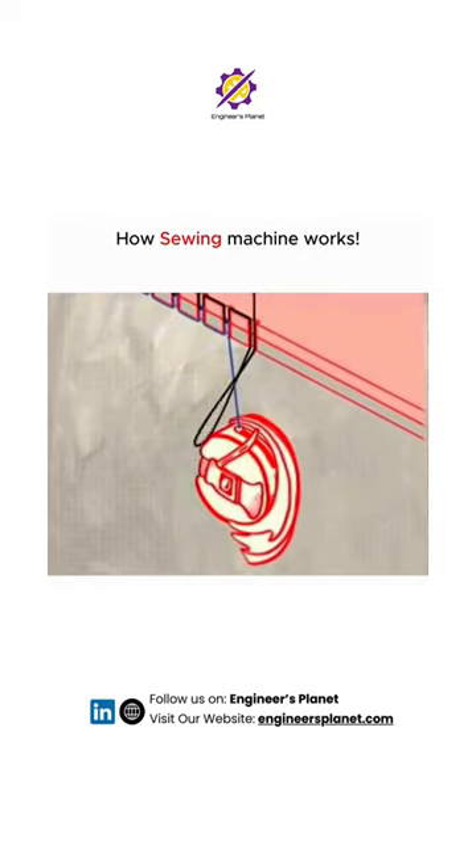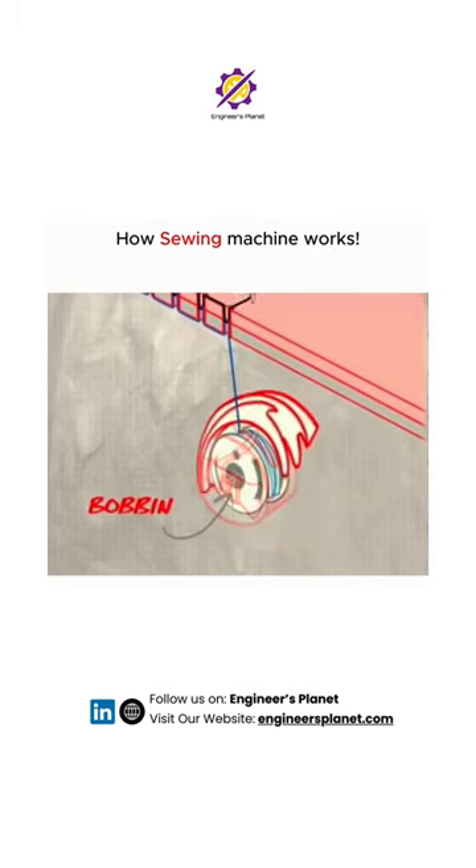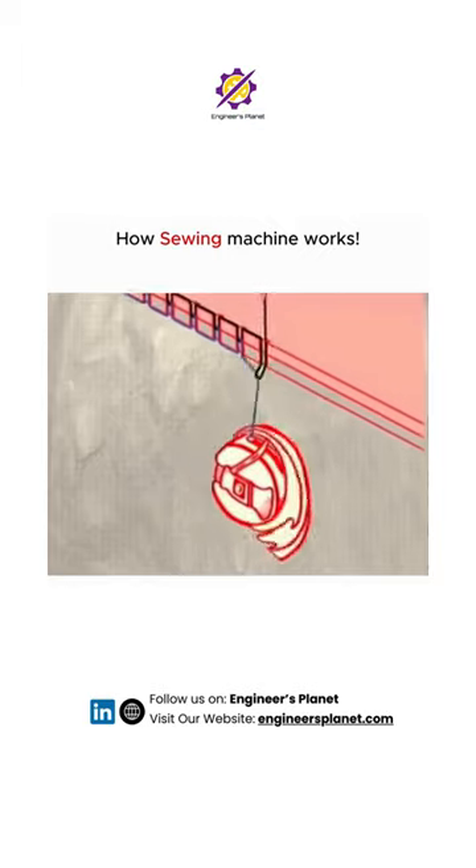As the hook spins, it spreads the needle's thread, looping it around a threaded spool called a bobbin. The two threads knot and form a stitch, holding the pieces of fabric together.